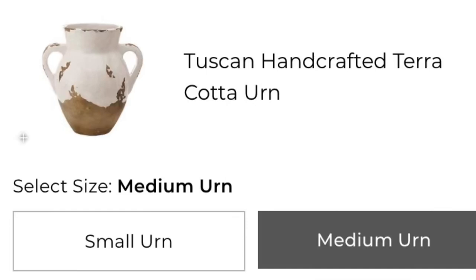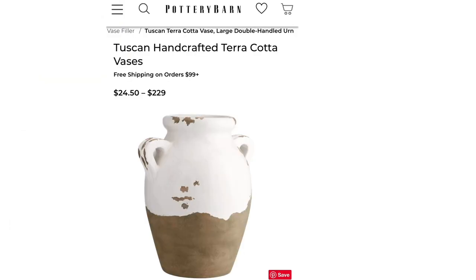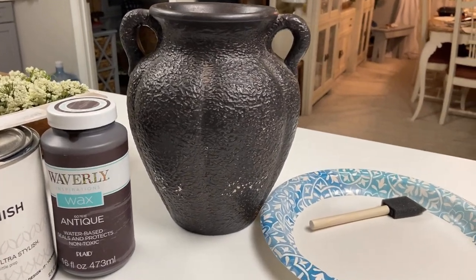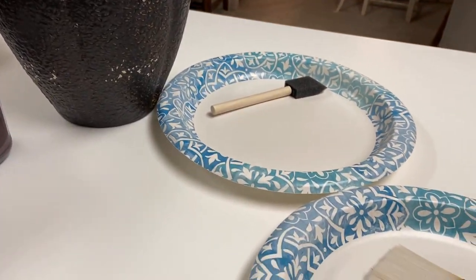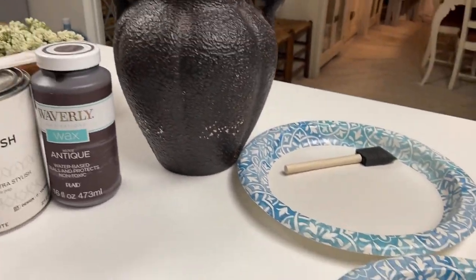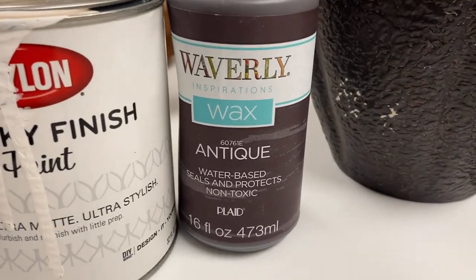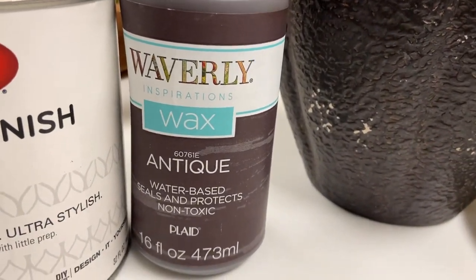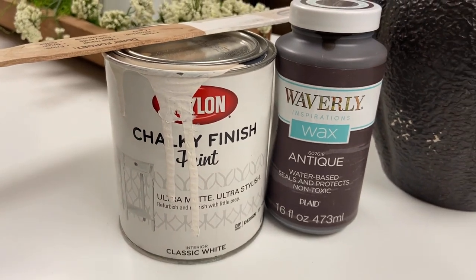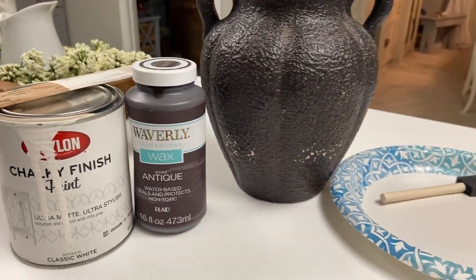And now we're moving on to this Tuscan handcrafted terra cotta urn. You guys know I love my natural colors, so I am absolutely in love with this urn. I'm starting with this urn that I found while thrifting — you can check that out in my last video. I have some paper plates, paint brushes, this Waverly paint in antique wax, and some leftover white chalk paint.